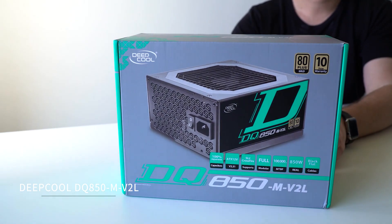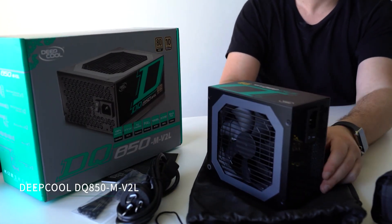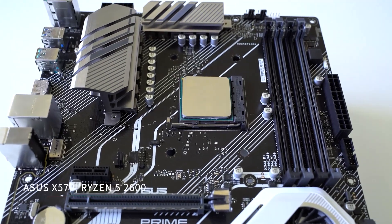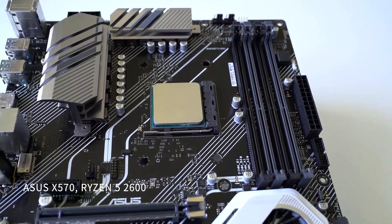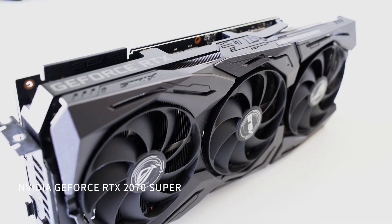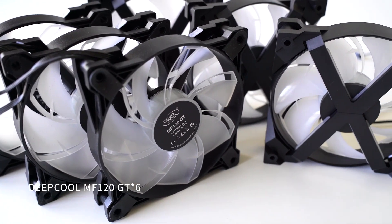For the power supply we've got a Deepcool DQ850-M-V2L — an 850 watt modular power supply from Deepcool. The CPU cooler is a Deepcool Castle 360 all-in-one liquid cooler. The motherboard is an Asus X570 ATX with a Ryzen 5 2600 CPU — definitely upgrading to the new Ryzen chips when they come out. For memory, 32 gigs of G.Skill Trident Z RGB. The graphics card is a Strix 2070 Super, plus a couple of NVMe drives and a bunch of Deepcool MF120GT fans.